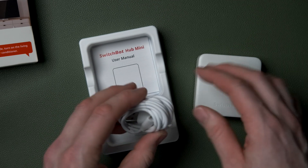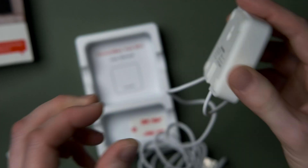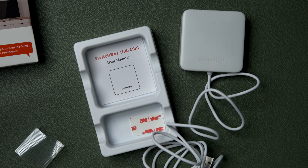SwitchBot have a product in their collection of home automation devices that also does exactly this, albeit with Siri Shortcuts rather than full HomeKit support. The huge advantage of course is it is super easy to set up with no programming needed. They sent me this for free, but this video is just my honest thoughts on the device.